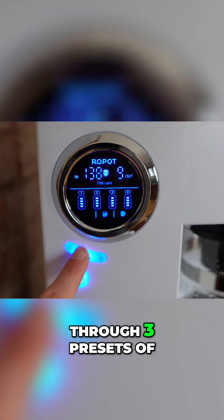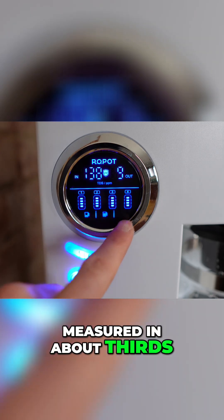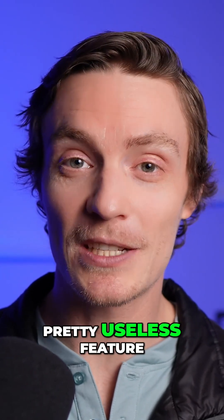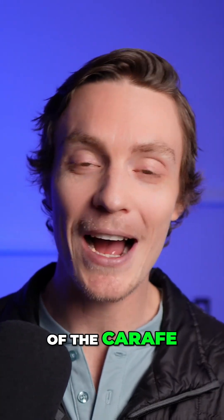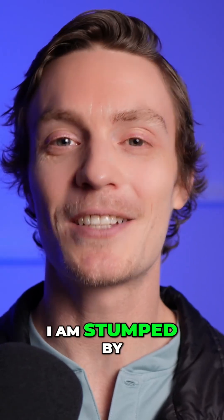You can also cycle through three presets of how much water you want filtered, measured in about thirds of the carafe, though honestly in my opinion this seems like a pretty useless feature. If you can think of a reason why you'd want it to filter water to only fill one third of the carafe, let me know down in the comments because honestly I am stumped by this one.